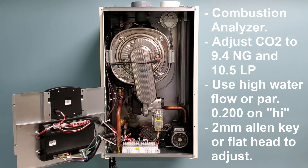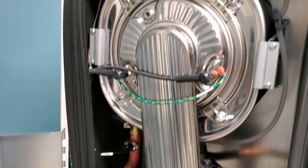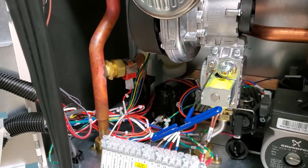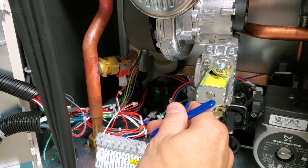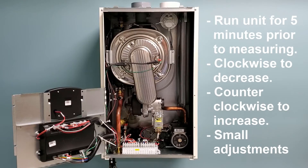Once your unit is firing and your combustion gas analyzer is reading your CO2, you can use the 2mm adjustment port on the left side of your gas valve, between the gas in and the gas outlet, to adjust these figures. Insert your Allen key — to lower your combustion number, rotate the Allen key clockwise; to increase your CO2 number, rotate counterclockwise. Do this in small intervals as it takes a few seconds for the meter to read the adjustment.